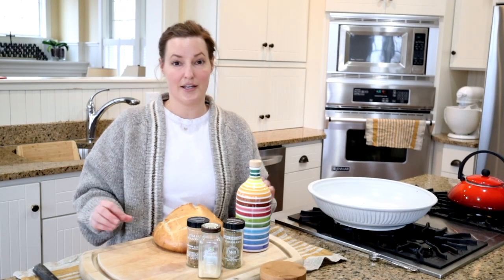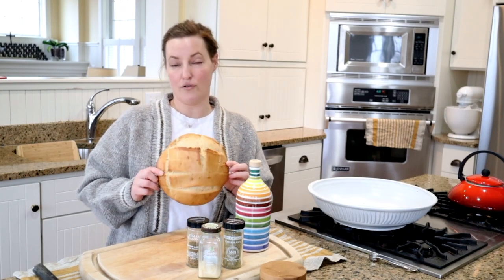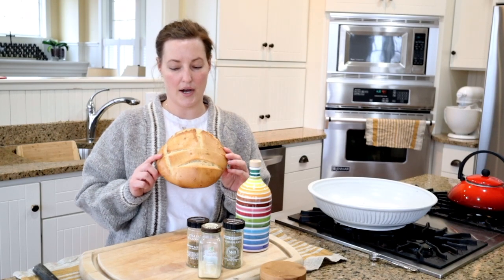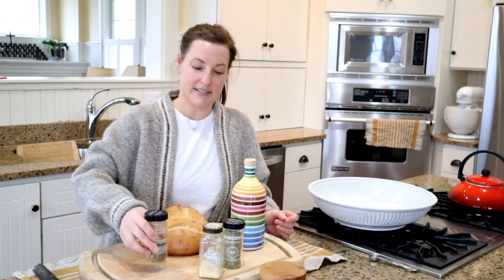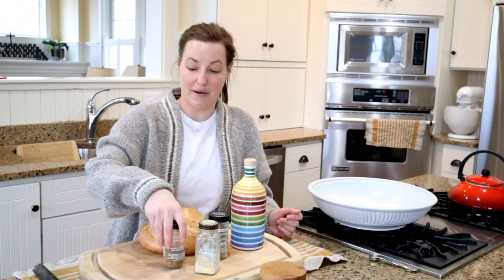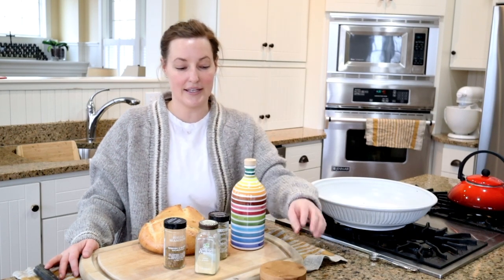The ingredients for croutons are simple. You probably have everything in your cupboard besides a loaf of bread. I've got a loaf of sourdough bread — you're gonna need about four cups of cut up bread. Some good olive oil, some Italian spices, a little bit of rosemary, a little bit of onion powder, but it's basically whatever you're into spice-wise. And then some salt.